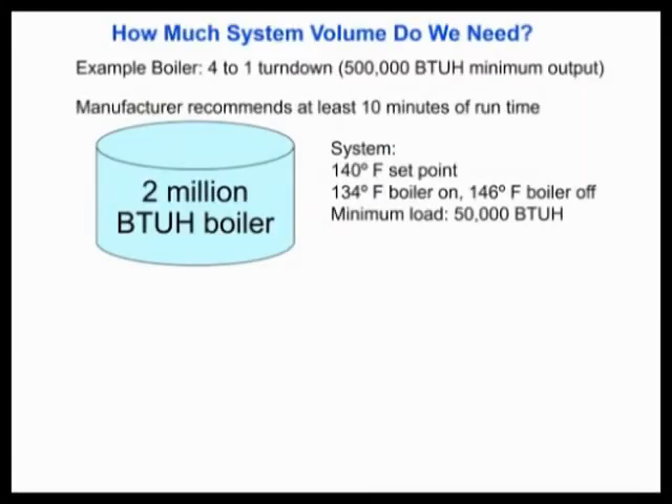How do we know if we need a buffer tank, and how much system volume do you need? Here's an example. Let's take a 2 million BTU boiler with a turndown of 4 to 1 — that means the minimum BTU output is 500,000 BTUs. The manufacturer will recommend a minimum run time, maybe 5 to 10 minutes. We say 10 minutes to prevent short cycling. Don't short cycle equipment — that ruins equipment. If you don't know your minimum load or don't want to calculate it, assume zero. It's a great assumption that will not get you into trouble. You might have a bigger buffer tank than necessary, but you won't be short cycling equipment and ruining the warranty.